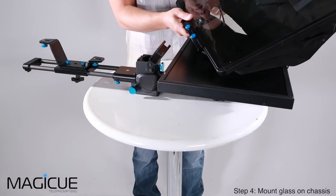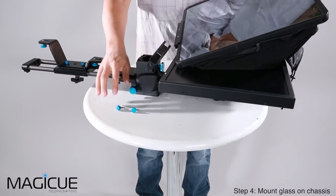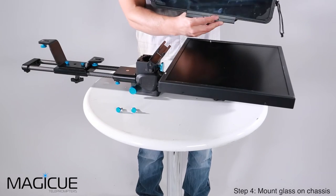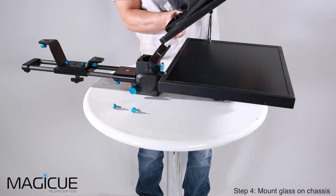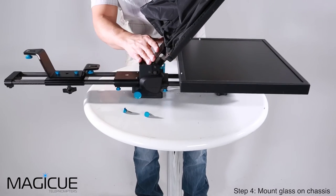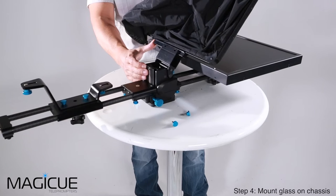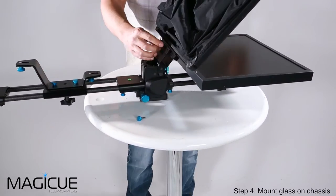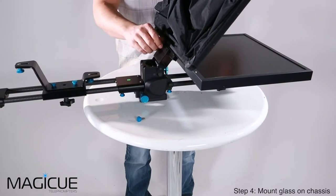The glass is going to have two blue thumb screws — we're going to remove those. Once we have the blue thumb screws removed, we're going to flip our glass around so that the camera hood is facing the correct way back toward the camera and the glass is facing your monitor. Then slide it into this piece just like so, line up the two holes on the bracket, and put our blue thumb screws back into place and tighten them down into the glass.